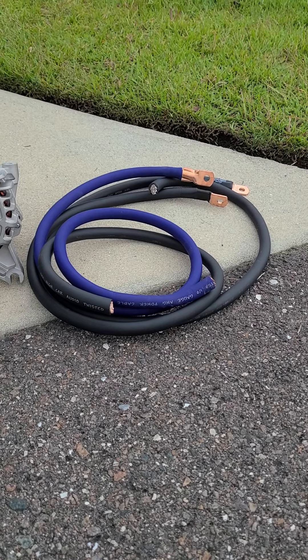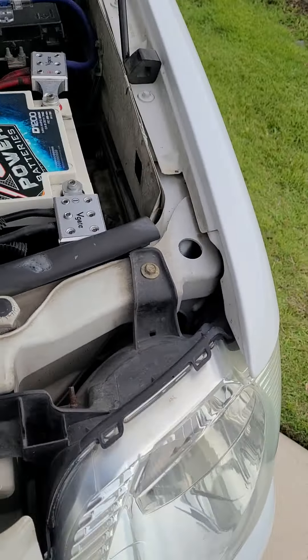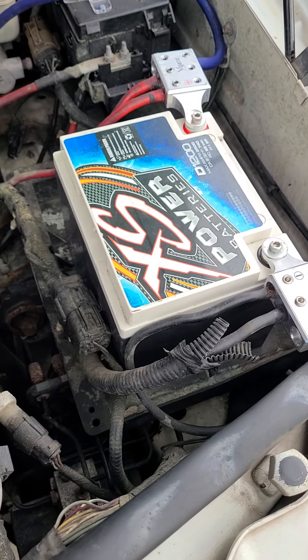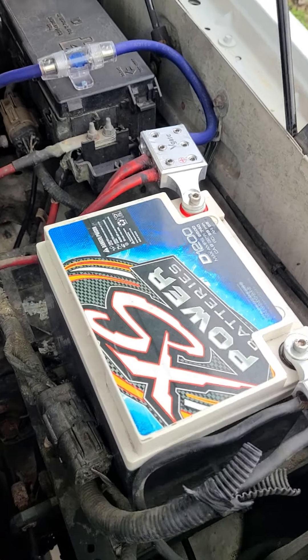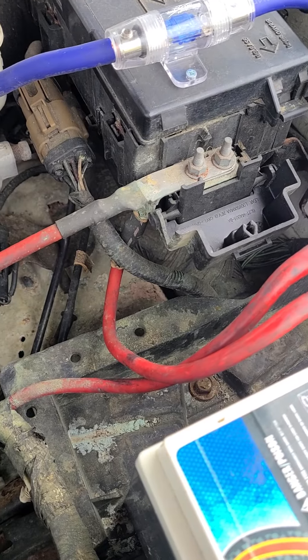I got the big three kit from Sky High — I've got all Sky High wiring in the vehicle now — but there's a sustained wiring mess in here right now. This thing is in desperate need of attention. For everyone that's critical of the wiring, go ahead, tear it up, because it's going to be temporary.